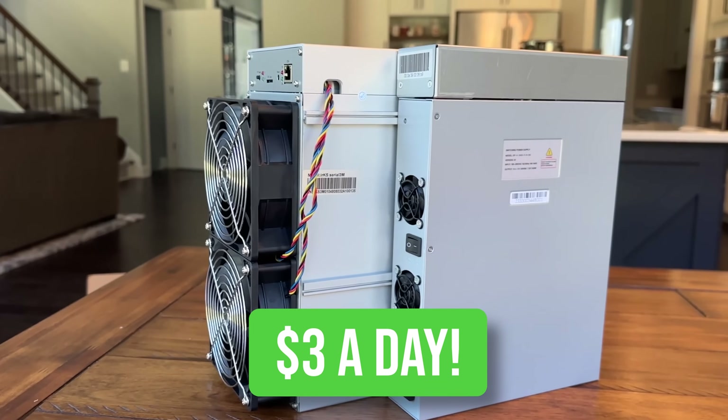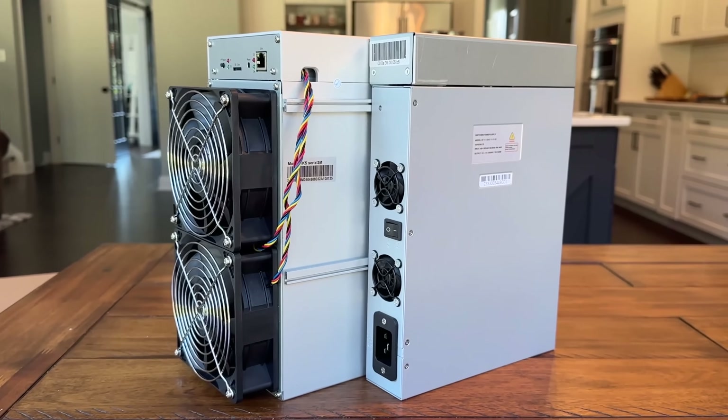The IceRiver KS3M with the one hashboard replacement is now up from earning 70 cents a day to $3 a day. I'd love to try and get a couple more replacement boards in. I sent them a message about whether they'll send any under warranty or what the cost will be — need to run the numbers to see if that's worth it. Probably won't be, but hey.